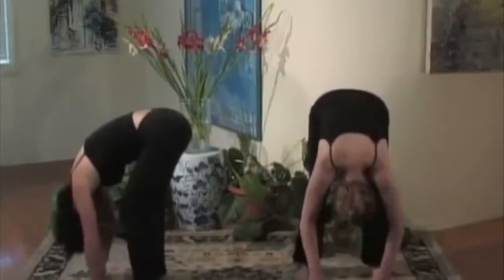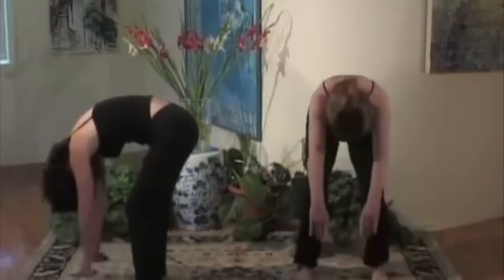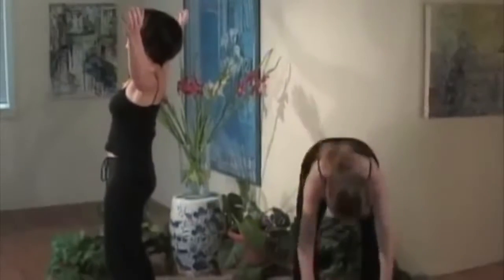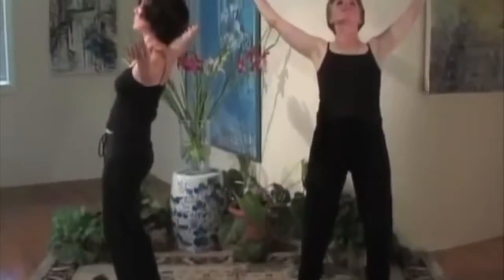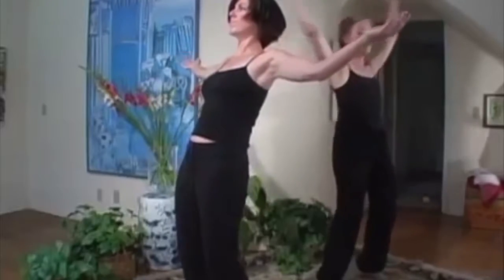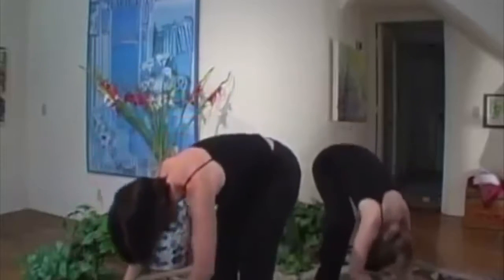Now we're going to swing up and down — almost like when you were a child on a swing. You'll notice Nicole will do this more slowly and gently, while Maggie will be doing this more vigorously. This is to match your energy. Some days you might feel like you can do it more vigorously than others. Again, pay attention to your pace and the signals that you get from your body.